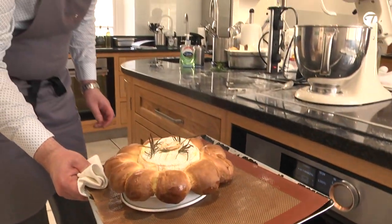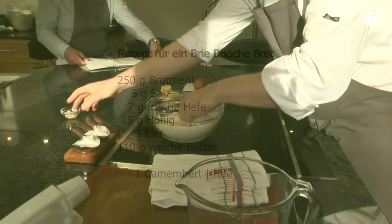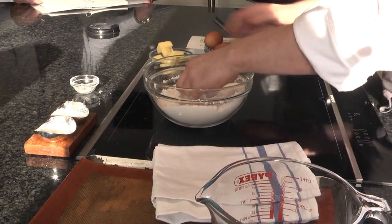Brioche. We have some honey, we have some fresh yeast, we have some eggs and we have some butter. I also need to add in some salt into this. Salt is really, really important in bread when you're making bread. You need to use a strong flour — flour that has a high level of protein.